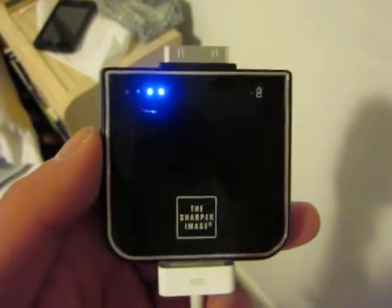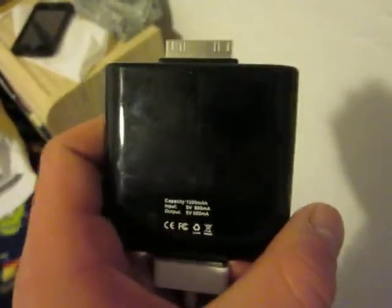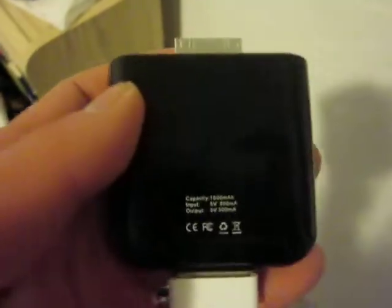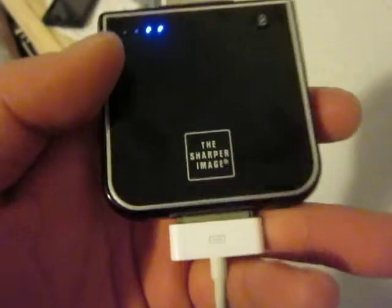Kevin here on behalf of Mr. Tech Rivers doing a quick review on this iPod/iPhone extended battery pack portable charger. It's got 1500 milliamps and should provide up to 18 more hours of extra battery life, made by Sharper Image.